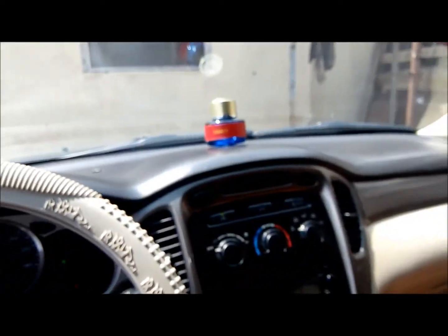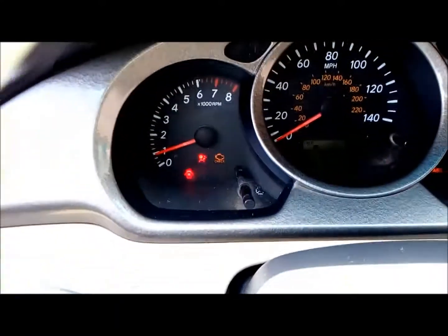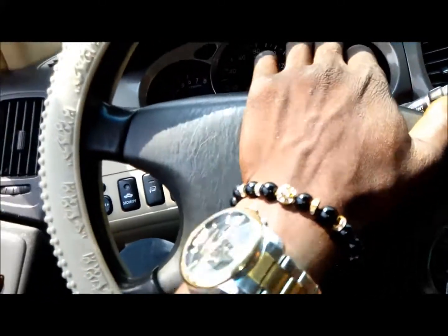Hey guys, I'm treating the code, continuing the code for my car B0101. You can see my airbag light is on there, and also check engine, but I'm more concerned with the airbag light. You can also see my horn is no longer working.